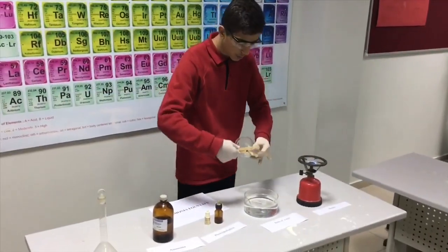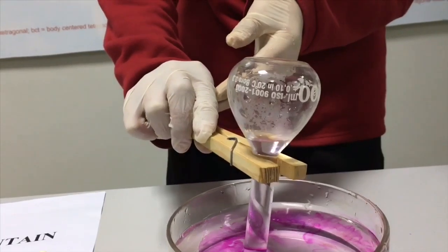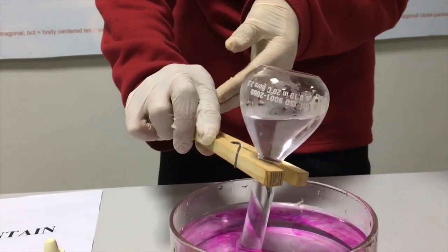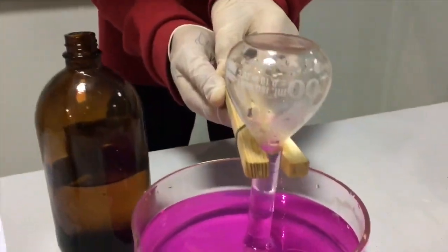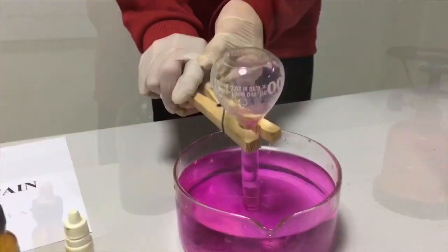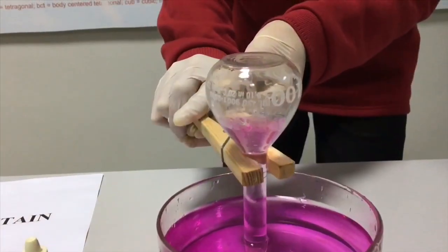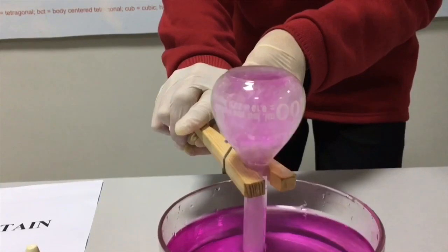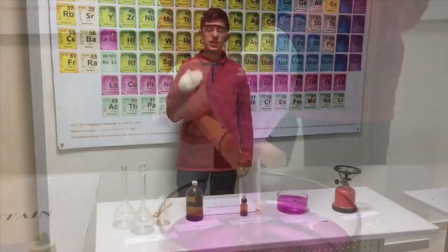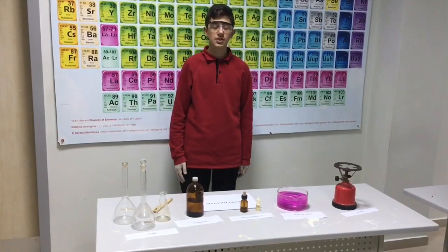We are going to put it in the belt of water. By this experiment, we learn that ammonia can be easily dissolved in water, and it shows us something beautiful.